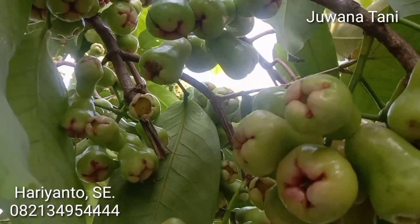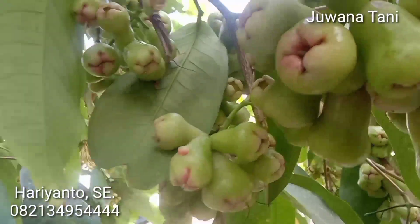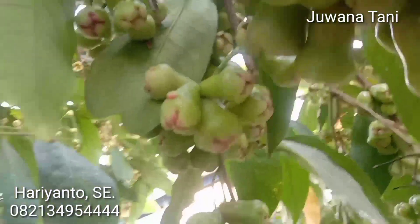Demikian, kurang lebihnya mohon dimaafkan. Wassalamualaikum warahmatullahi wabarakatuh.